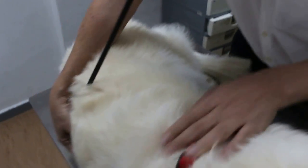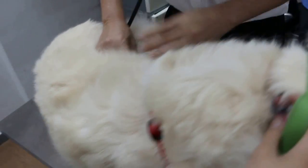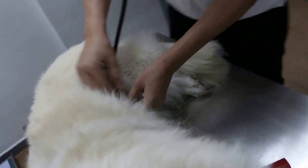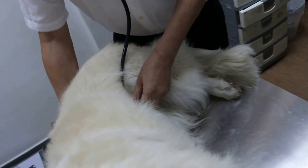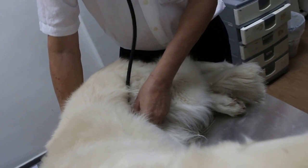Then, auscultate the abdomen. The abdomen is here — to listen for any sounds, or intestinal sounds. If there are intestinal sounds, it means it's normal.